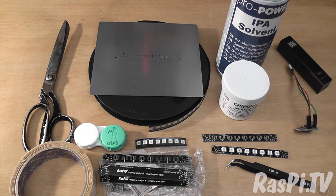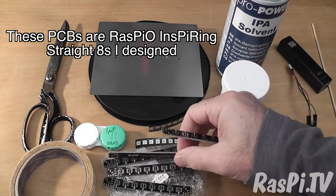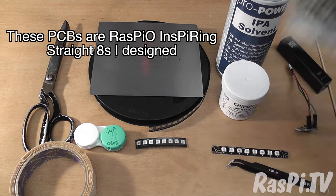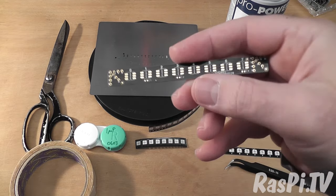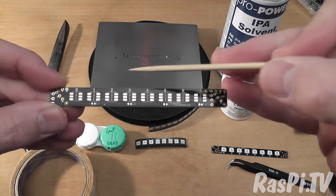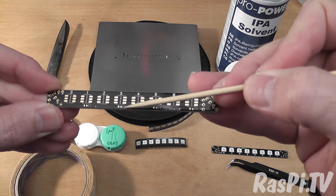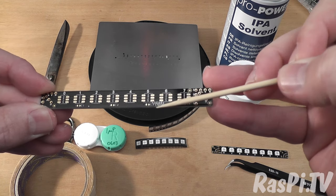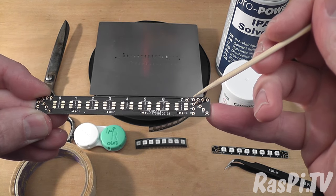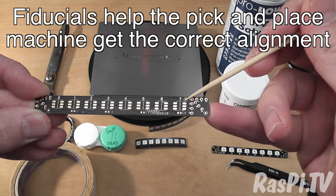Here's a rundown of the stuff you need. You need a PCB to put the components on — they usually come in packets, I think this was a packet of 20. You can see it's got pads on for the LEDs and pads for capacitors. The PCB also has holes for your headers and these are fiduciary marks.